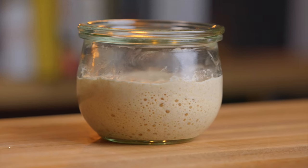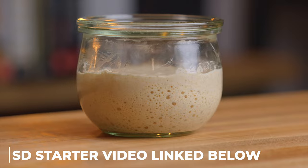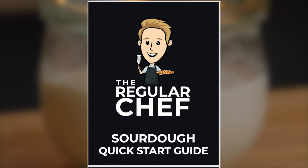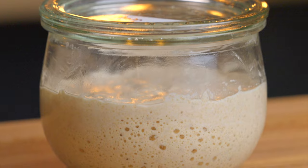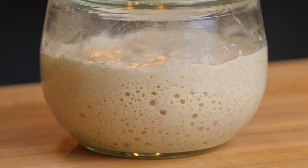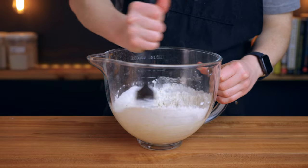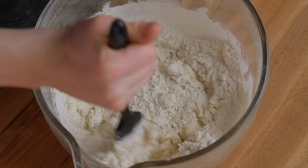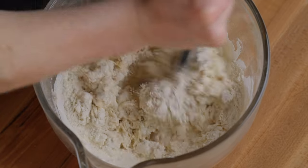For this recipe you'll need an active sourdough starter, and I do have a video on my channel showing you how to make one. I also have a free sourdough quick start guide that walks you through everything you need to know, including how to make a starter — I'll link that below. Aside from your starter, all you really need is flour, water, and salt, along with a bowl to mix in. I'll also be using a few other pieces of equipment which I'll mention as they come up.